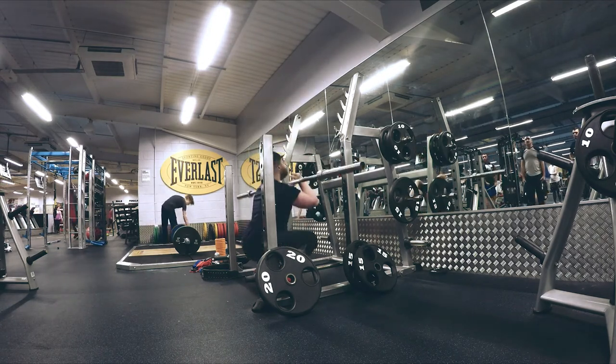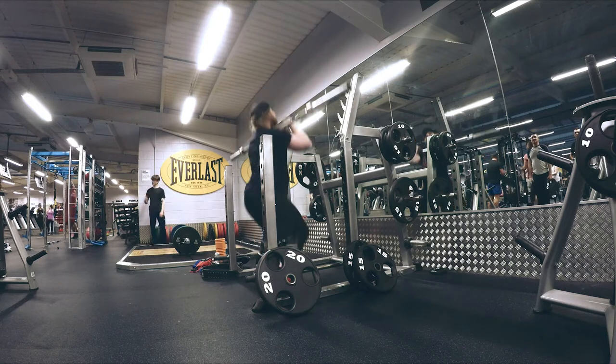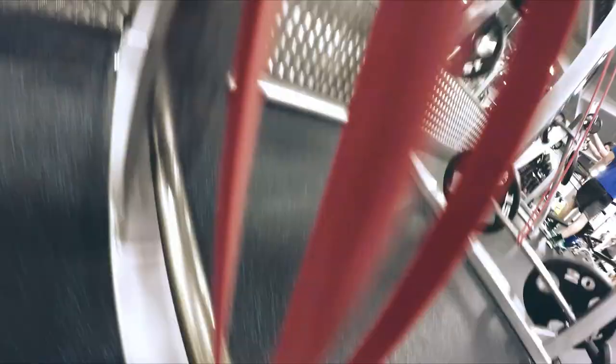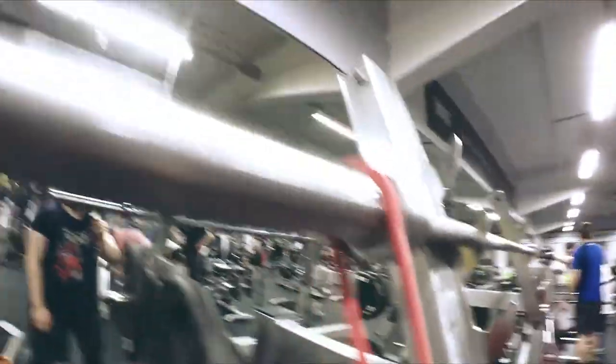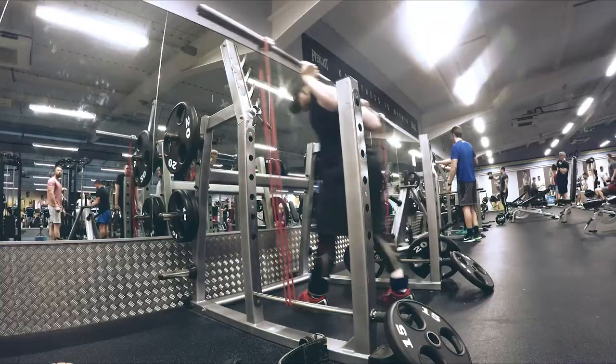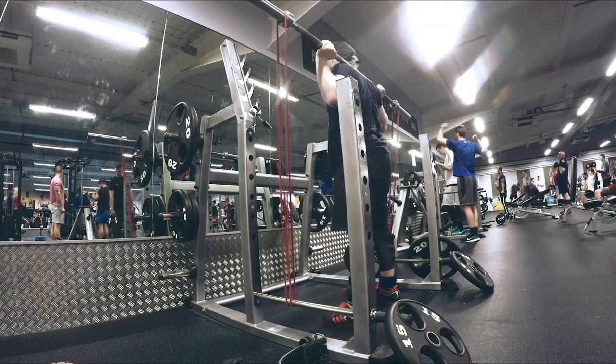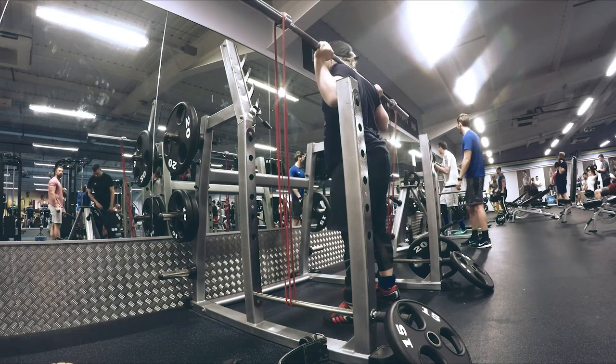Here I am warming up with some front squats, which is something that I've always done and probably always will do when I'm squatting. I like doing this because it helps warm up my quads, it helps me keep an upright chest, and also work on warming my upper back muscles.